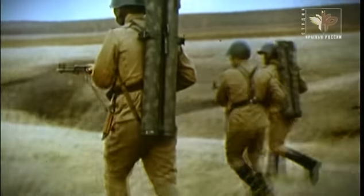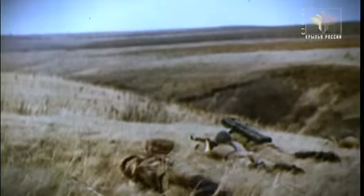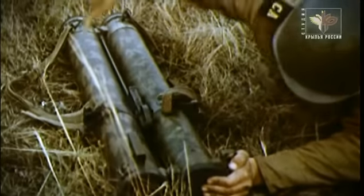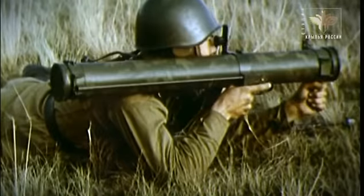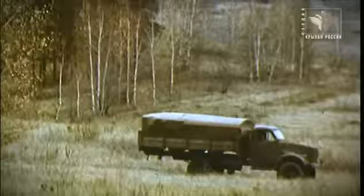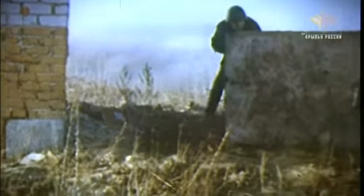Носимый комплект включает два снаряженных пусковых устройства, соединенных во вьюк, который переносится за спиной. Дальность прицельной стрельбы огнемета «Шмель» составляет 600 метров. Укрепленные огневые точки, различная легкобронированная техника, живая сила в укрытиях — подобные цели перестали быть труднодосягаемыми для солдат.